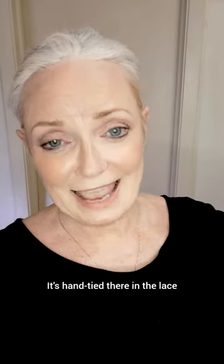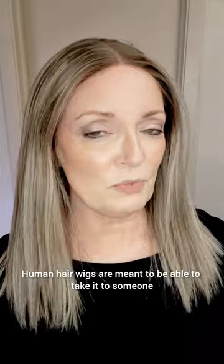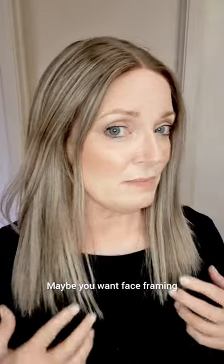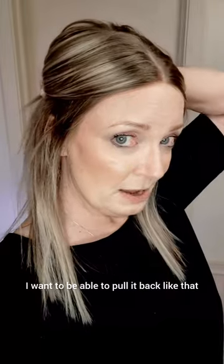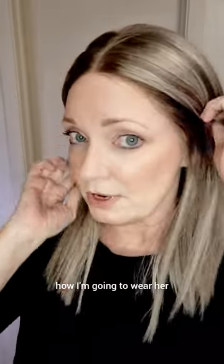Absolutely comfortable and beautiful. The part line, the lace is gorgeous. It's hand-tied there in the lace. Let's put it back on. Human hair wigs are meant to be able to take to someone and have them cut it exactly the way you want it. Maybe you want face framing — I'm keeping this one long. I want to do some fun braids, pull it back half up and half down.